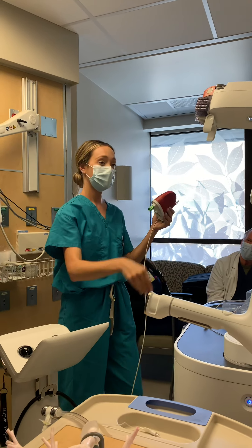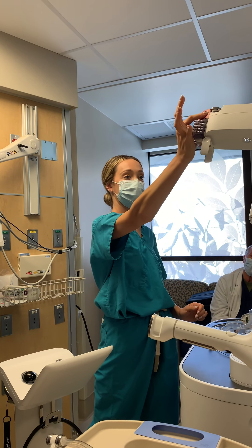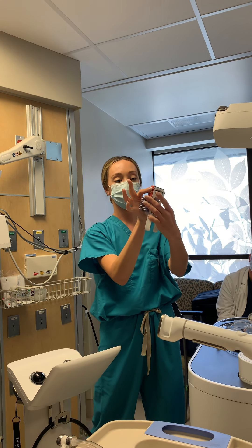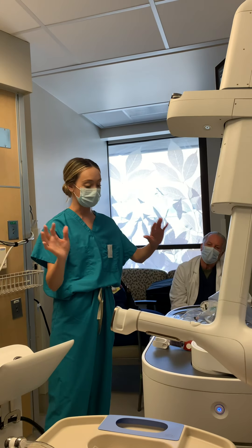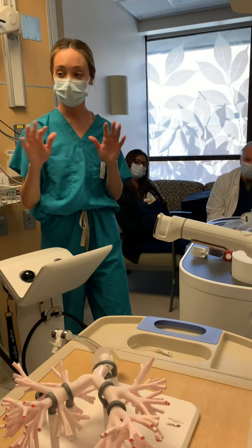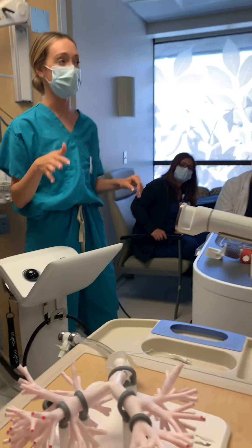Catheter release buttons are right here. Also five lives. And then this piece pinches off right here — these little tampons. Once the vision probe and catheter are sent to reprocessing, all the others, including the swivel connector, get tossed. It pains me every time.